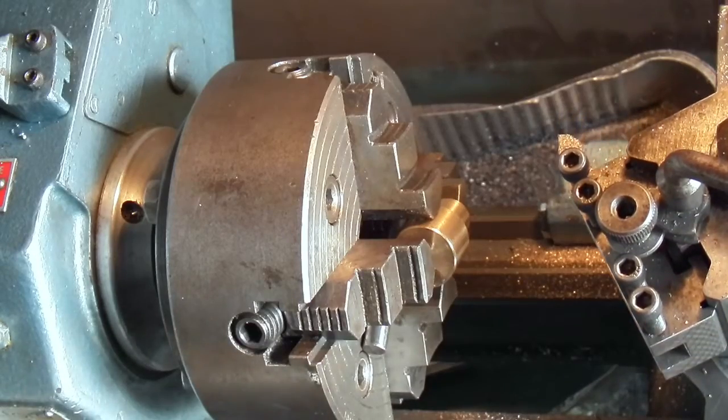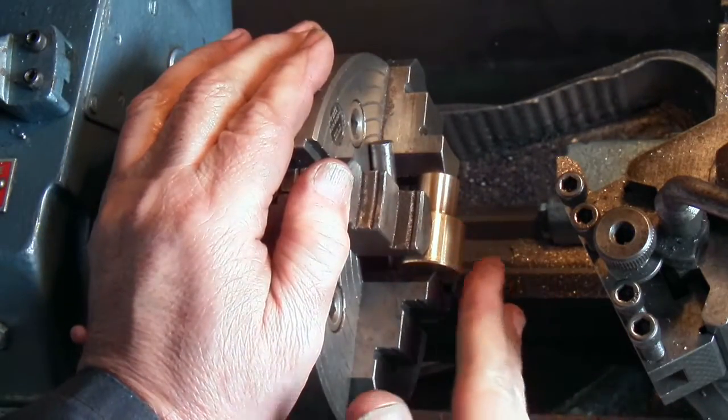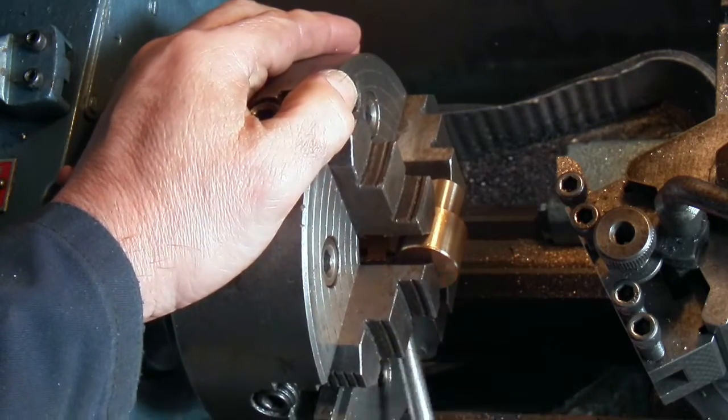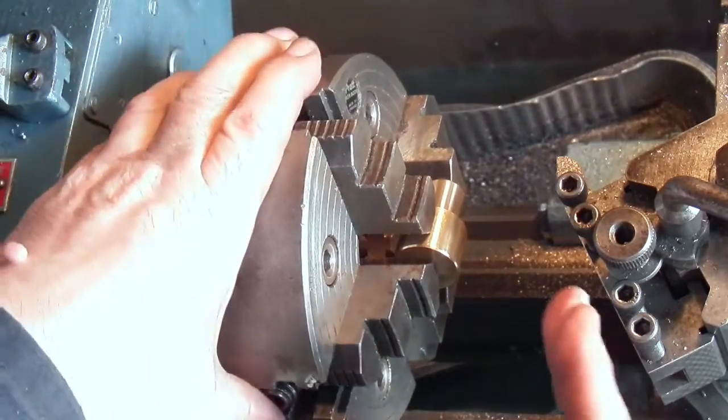What I've done is put it in a four-jaw chuck — it's not critical. What I'm going to do is face two mil off the side, turn it round and face two mil off the other side, and I've just put that spacer bar behind so I can get it square.